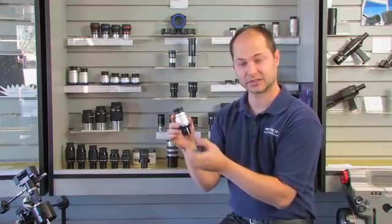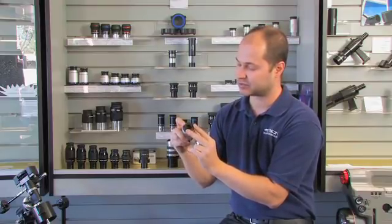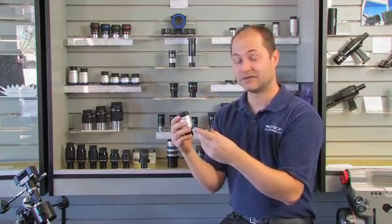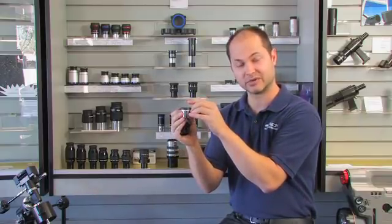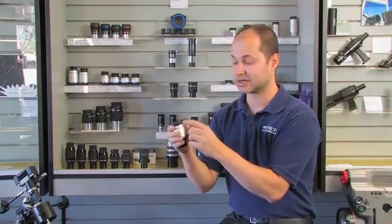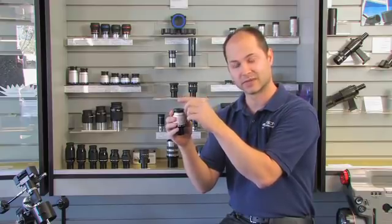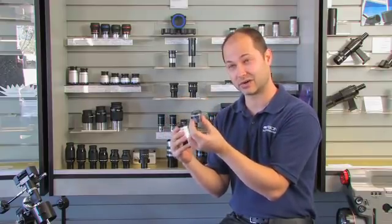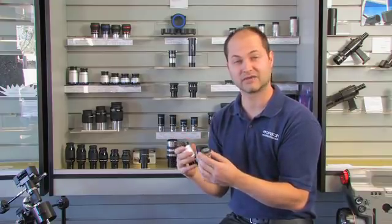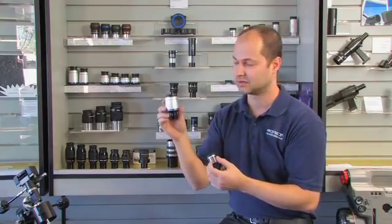There are other eyepieces that have long eye relief as one of their features. This is a 6 millimeter eyepiece — about the same magnification as that Plossl — but this one boasts 20 millimeter eye relief. You can already see the window is bigger, and your eye sits 20 millimeters, almost one inch, above the surface. If you wear glasses, it's impossible to get your eyes 4 millimeters away from the shorter eyepiece — your glasses are in the way. With 20 millimeter eye relief, your eyeglasses sit right on the surface and your eye sits comfortably above. So in general, long eye relief is a nice feature to have.